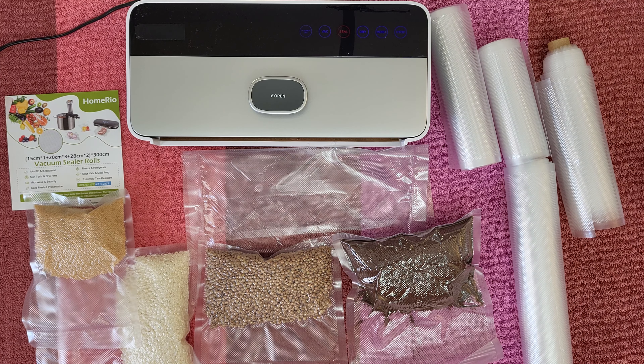Let's open the packet and then of course I will test it out. We've got three different sizes: two 28 cm, another three 20 cm, and one 15 cm. It is compatible with all vacuum sealer machines and sous vide on the market — no doubt about that.